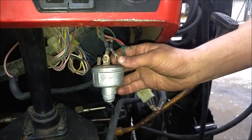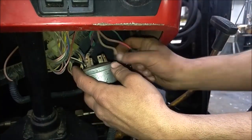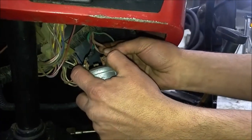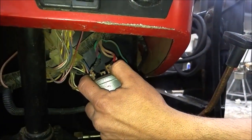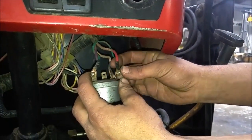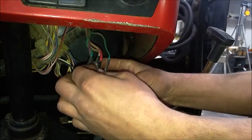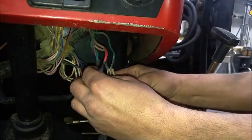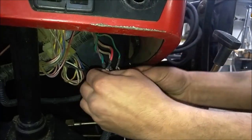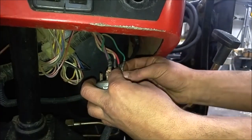The number two post is for your accessory and it's going to be the red wire. There we go.